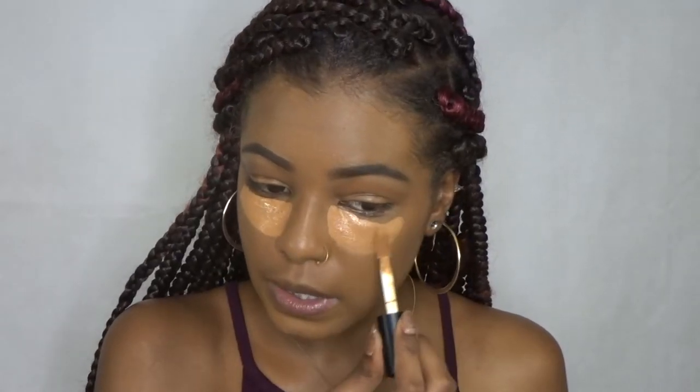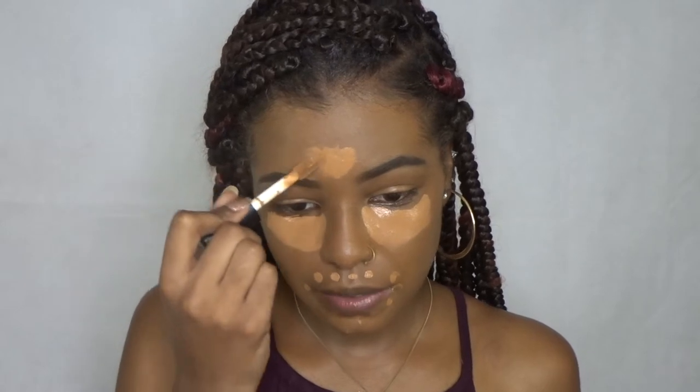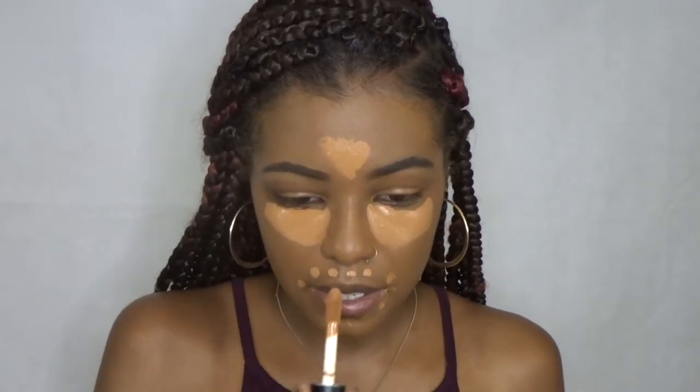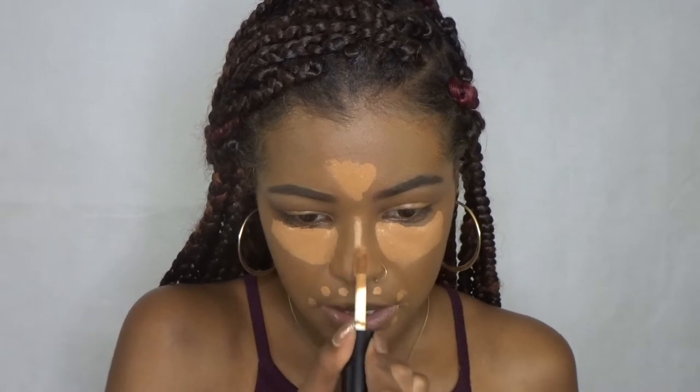This is definitely full coverage — they didn't lie about that. It's just about blending it out and seeing how full it is. I'm a little scared to correct around my mouth with this color, but let's see what happens. I really like this applicator — I haven't had a concealer with an applicator this big, but I actually really like it.